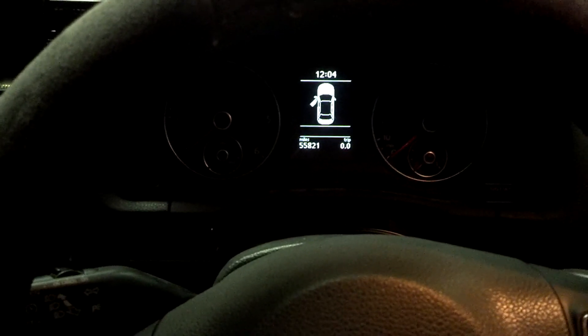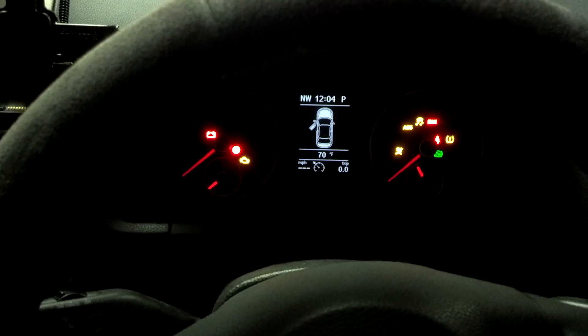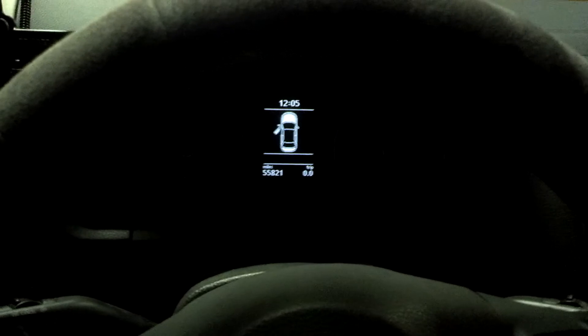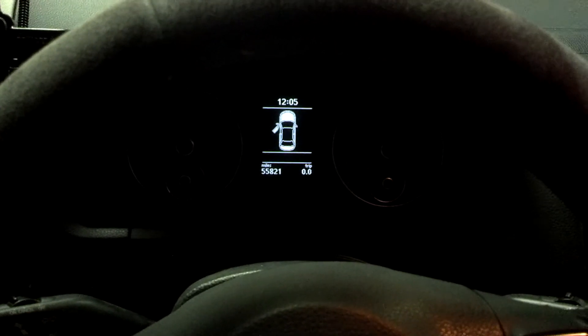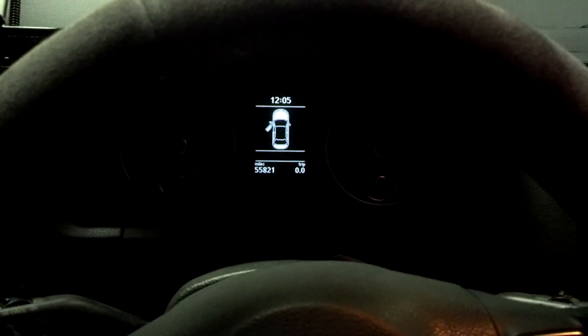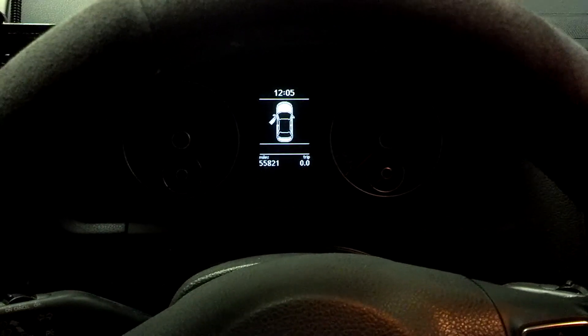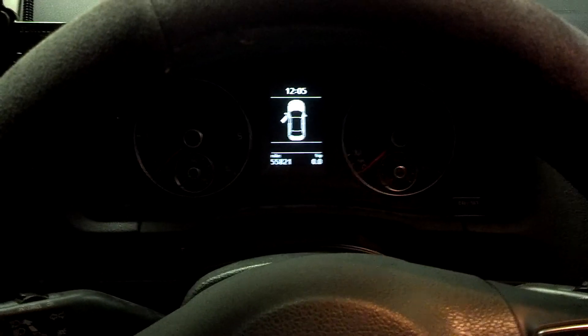I don't know if it's the starter or what. It just will not start — it's got plenty of power. Once I take the key out it'll take a second, but the dome light flashes a few times and then it comes on. It's definitely not a battery problem. Any suggestions of things to check I would appreciate. Thank you for your time.